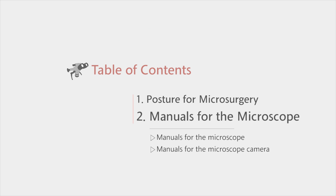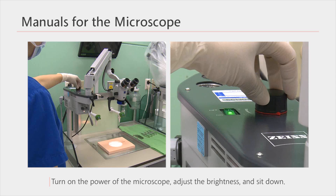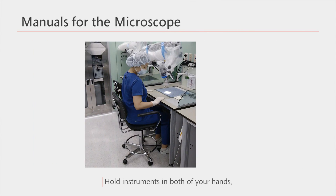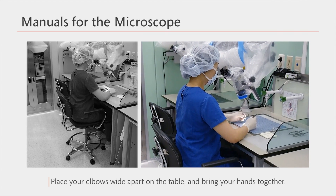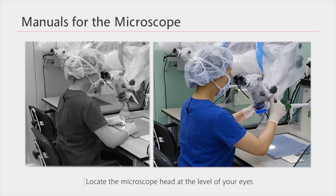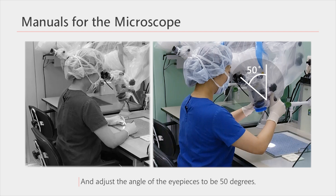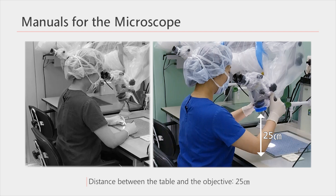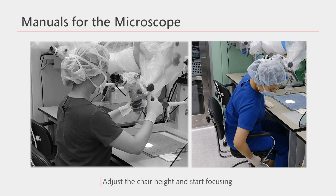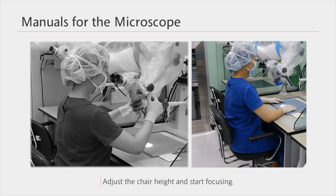Secondly, let's learn about how to use the microscope. First, turn on the power of the microscope, adjust the brightness, and sit down. Hold instruments in both of your hands, place your elbows on the table wide apart, and bring your hands together. The location of your eyes while holding this posture will be the best working spot for the microscope head. Adjust the microscope head and adjust the angle of the eyepiece to be approximately 50 degrees. Adjust so that the distance between the table and the objective is approximately 25 centimeters. Adjust the height of the chair so that your eyes are at the level of the eyepiece, and then adjust the focus eye by eye.